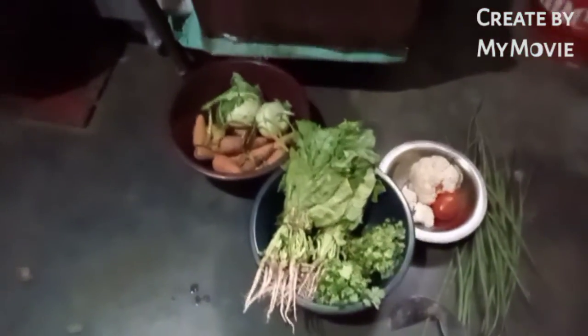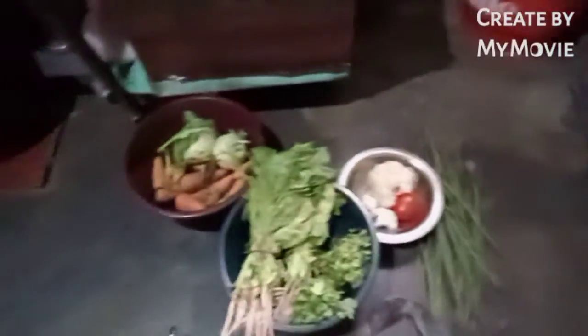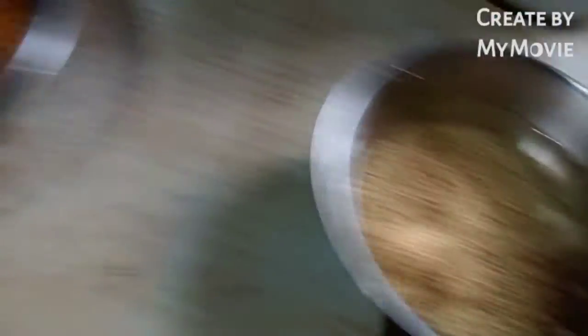So here we have full coffee, tomatoes, and grapes. So many vegetables, we have eaten very much. We have less than that but also a lot less than that. So we will eat the whole pot, we will eat pollens, we will eat vegetables again.